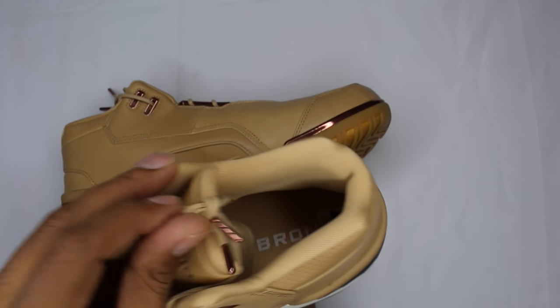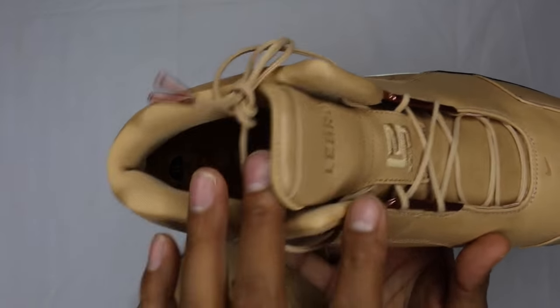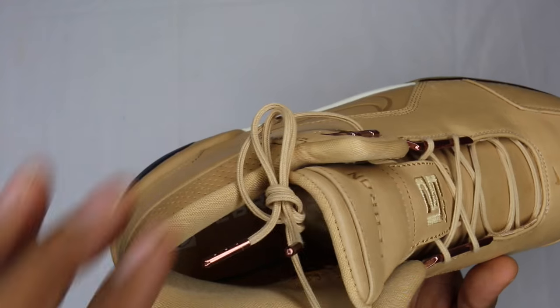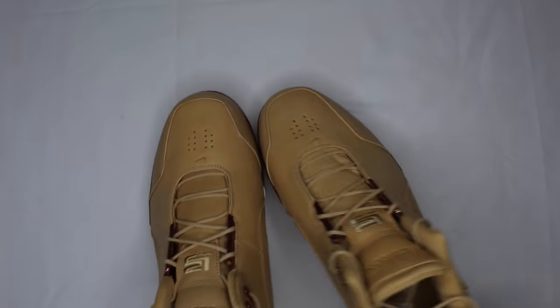Inside, you might not be able to see it because the light is kind of bad, but it says LeBron on the footbed of the shoe — on both footbeds. You got a rose gold aglet to match the rest of the shoe, and that's pretty much it for the details.